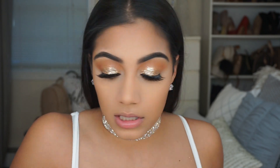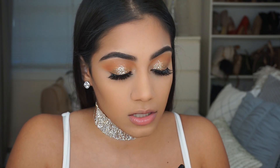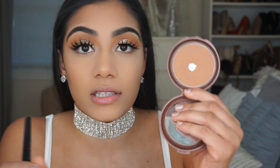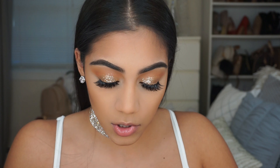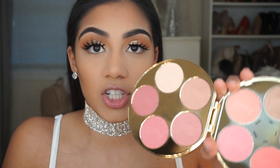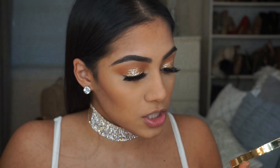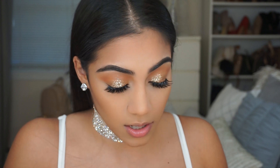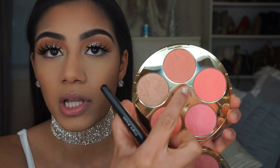I'm also going to take a little bit of my favorite bronzer, which is the NYC Smooth Skin Bronzer in Sunny. And I'm using my Tarte Color Wheel, which has a ton of different blushes. I'm going to be using the shade Mod — it's like a peachy blush.